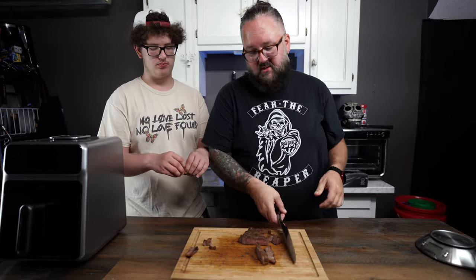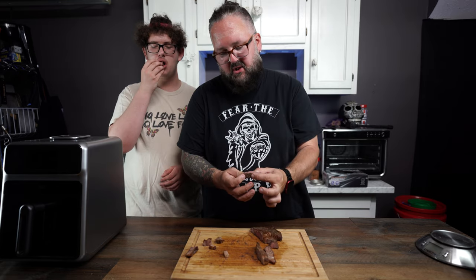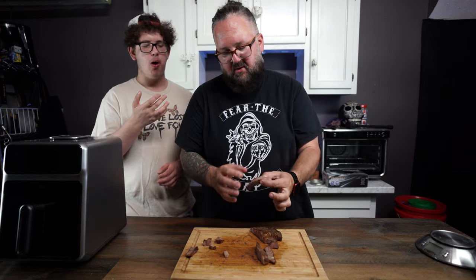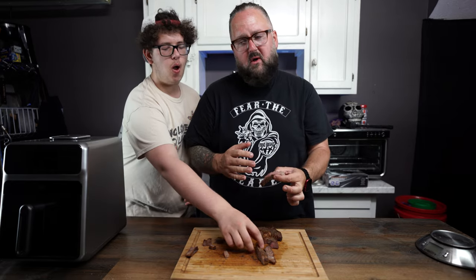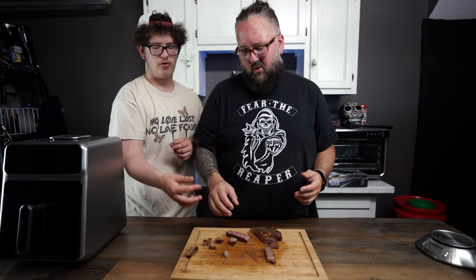Fred wants seconds. I want seconds. I would say we're pushing medium in the middle of this steak. Guys, if you don't have a grill, if you're in a situation where you can't grill, this is an excellent option. If you just want to throw the meat in real quick, hit the shower, and come out and your steak is done, this is going to deliver for you. I'm very pleasantly surprised by this — it's very good.